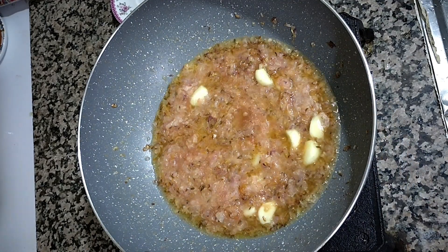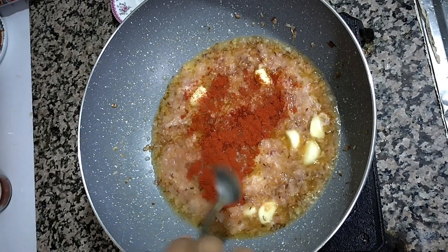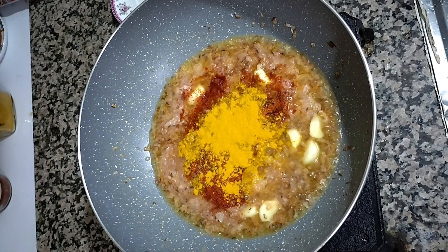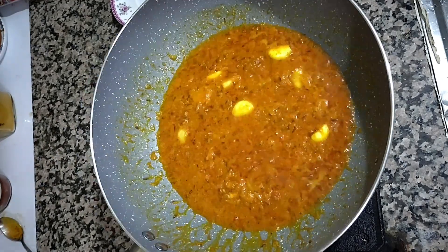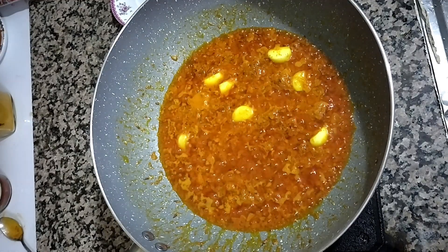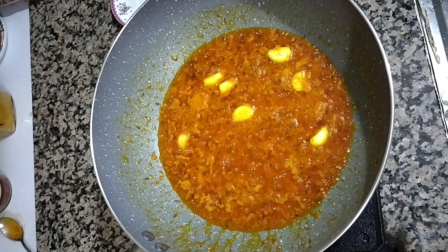Add one teaspoon of red chili and one teaspoon of turmeric. If you don't have red pepper, you can add black pepper also. Now fry them for at least five minutes so they become cooked properly.